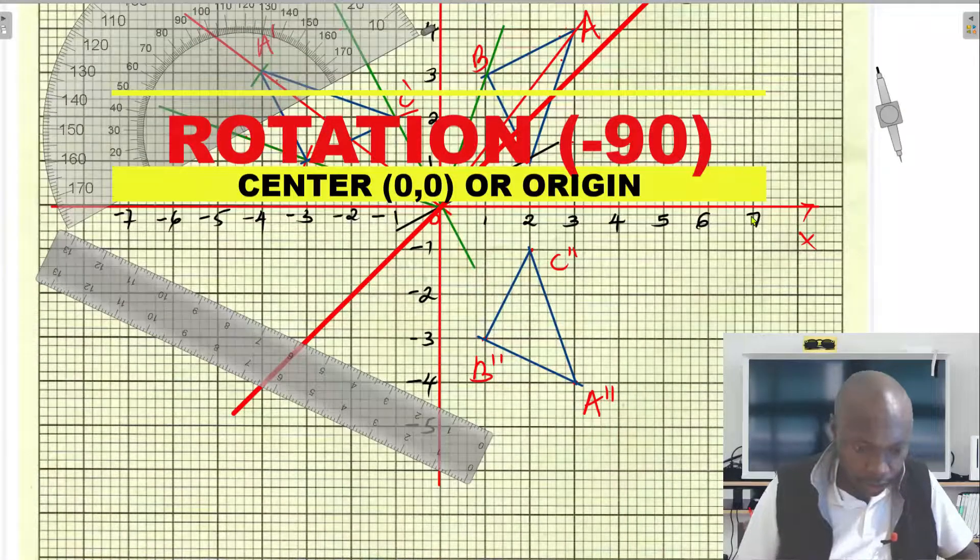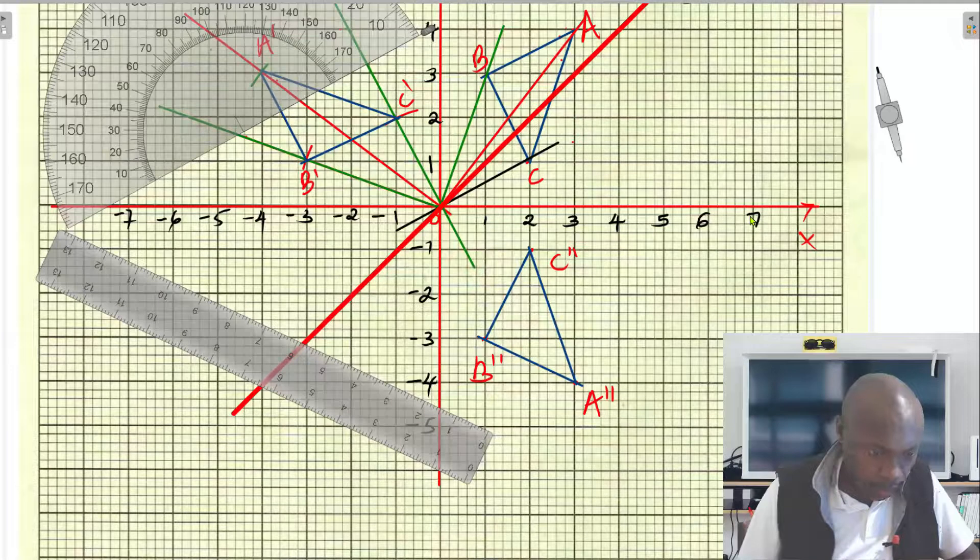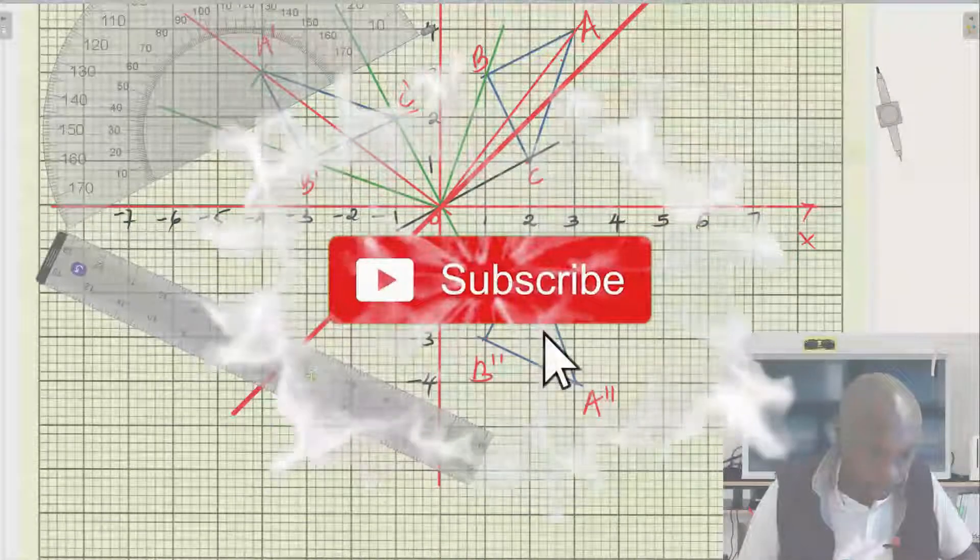To rotate triangle A''B''C'' with a negative 90 degrees as the angle of rotation and the center of rotation being the origin (0, 0), we're going to begin by joining each of these points.